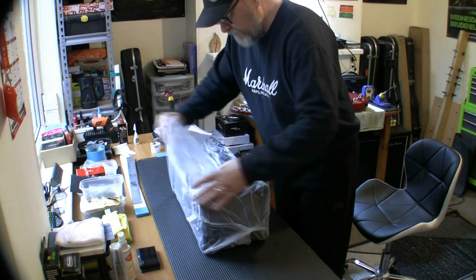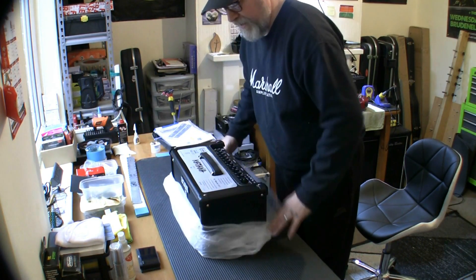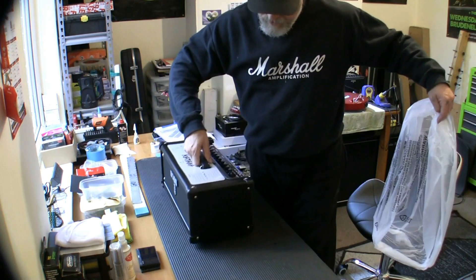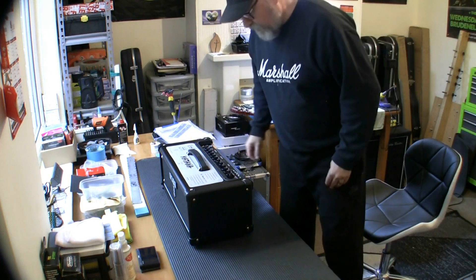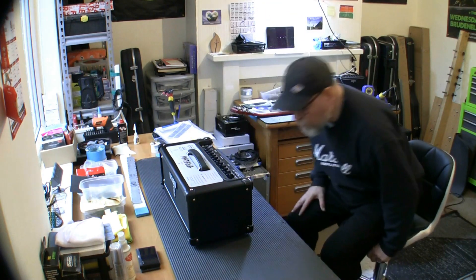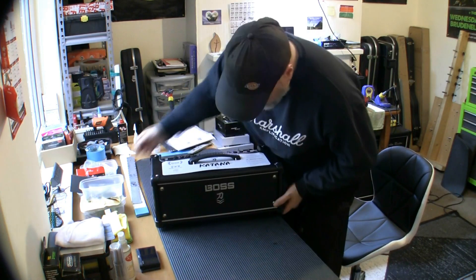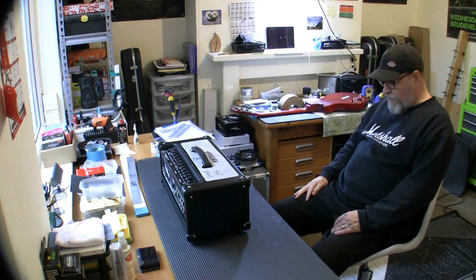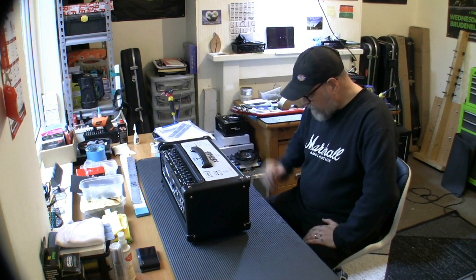I expected this to be really really light but it's got some weight to it, and that's pleasing — only a few kilograms but really pleasing because it's not lightweight and whisper-thin like I thought it was going to be. And wow, what a beautiful looking piece of kit. Looking at the back — I didn't even know that — what a beautiful piece of kit.